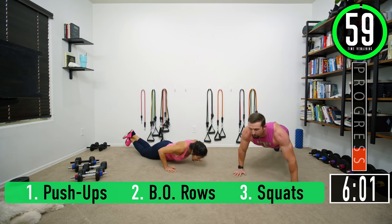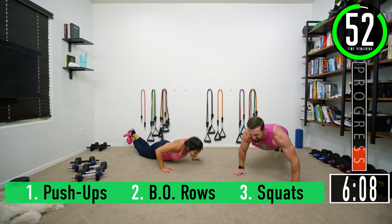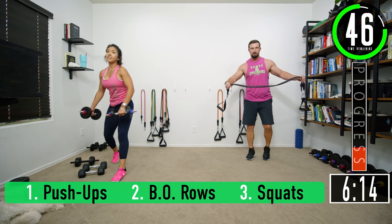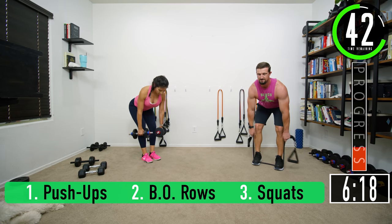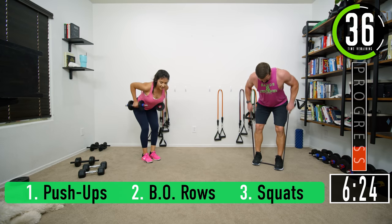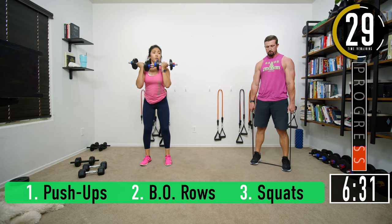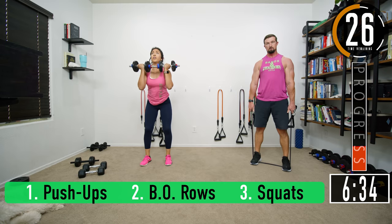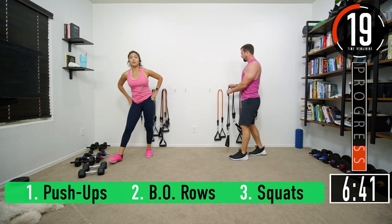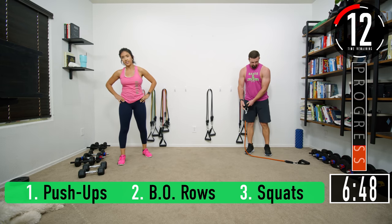Push-ups, set four: four, five, six, seven. Rows, let's go: one, two — keep that back nice and straight — five, six, seven. Squats: push it out, keep that back nice and straight, weight in the heels — five, six, seven. Heart rate's going up. We're at the end of set four.